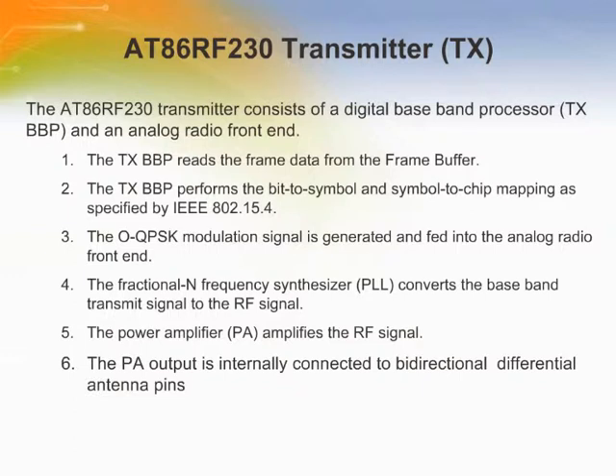The AT86RF230 transmitter consists of a digital baseband processor and an analog radio front end. The TX BBP reads the frame data from the frame buffer and performs the bit-to-symbol and symbol-to-chip mapping. The offset QPSK modulation signal is generated and fed into the analog radio front end. The fractional-N frequency synthesizer converts the baseband transmit signal to the RF signal, which is amplified by the power amplifier. The PA output is internally connected to bidirectional differential antenna pins so that no external antenna switch is needed.